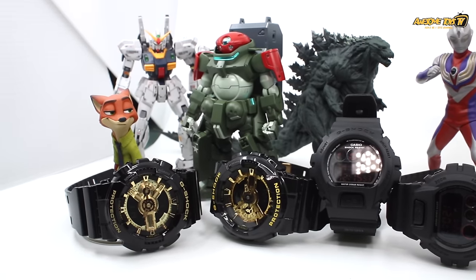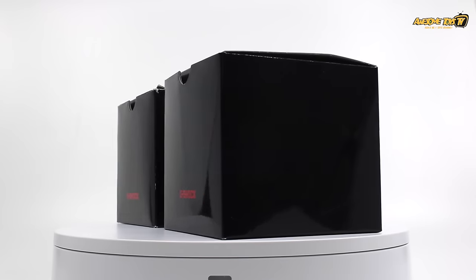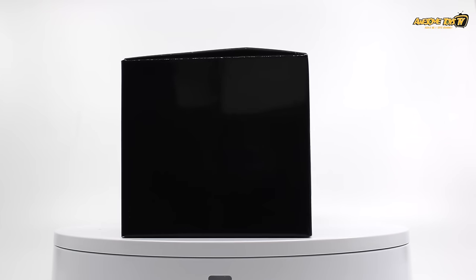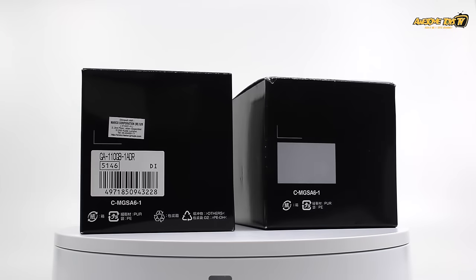First up, if you look at the packaging of a fake G-Shock box, they will not have the barcode or the sticker on the box itself, as you can see here.